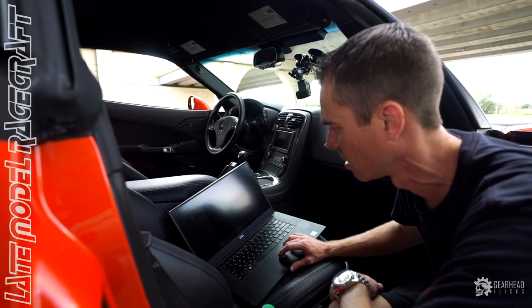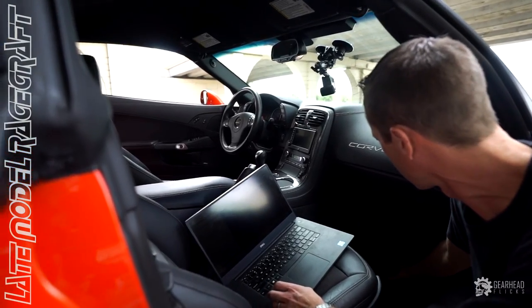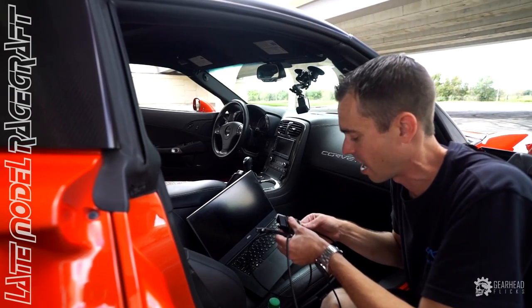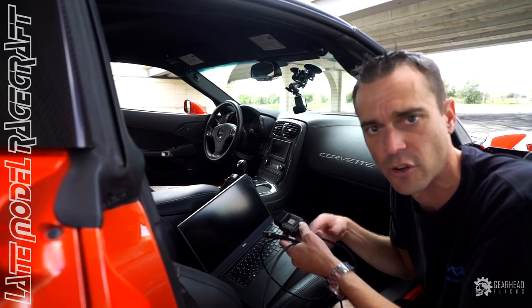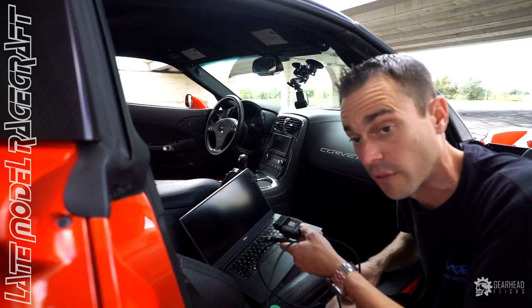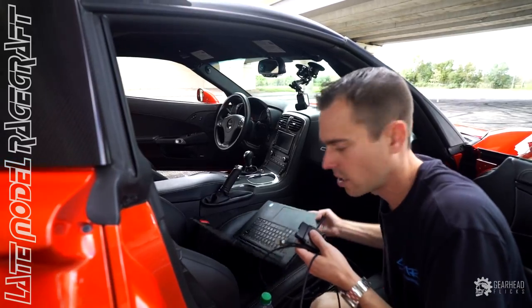Especially when these cars are making a thousand-plus horsepower. All it takes is fuel pressure dropping or the wrong injector size, and it goes lean and hurts the motor. So we're always data logging to make sure everything's fine. On a setup like this, the car has a complete aftermarket fuel system with three pumps in the tank. One pump turns on for normal driving around town. Once it sees boost, the other two pumps come on to give us all the fuel pressure we need to supply a thousand rear wheel horsepower on E85.